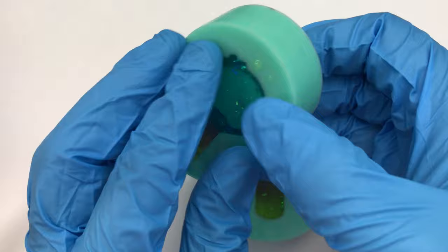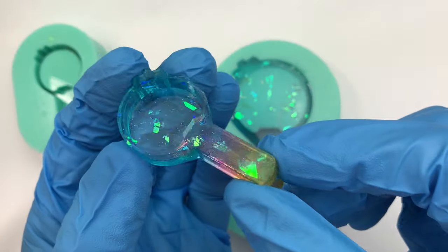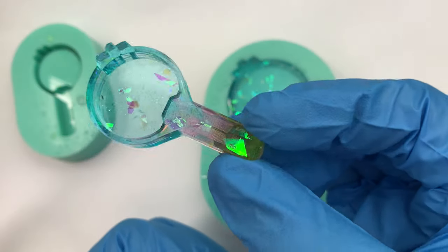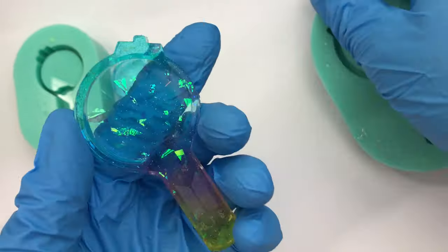I let the resin cure for 24 hours before popping the charms out of the mold. They came out super cute — I really like the effect of the colors and how transparent it is. You can still see the colors and it gives kind of a jelly effect.